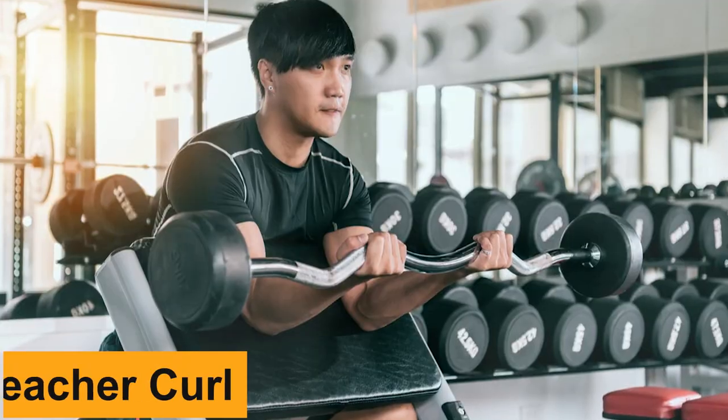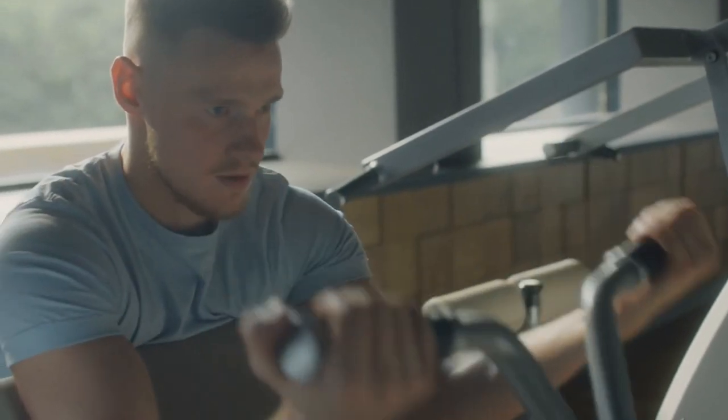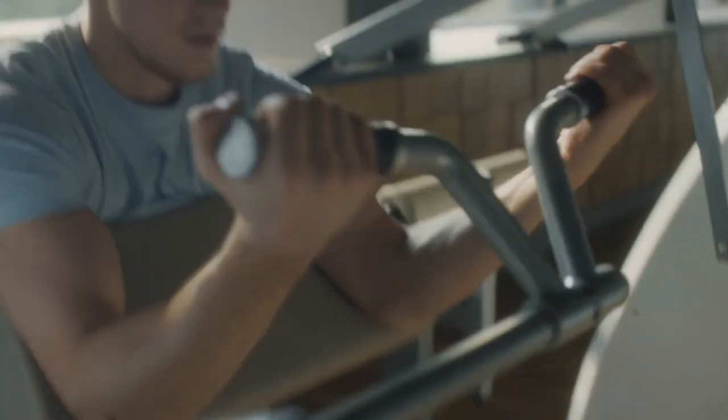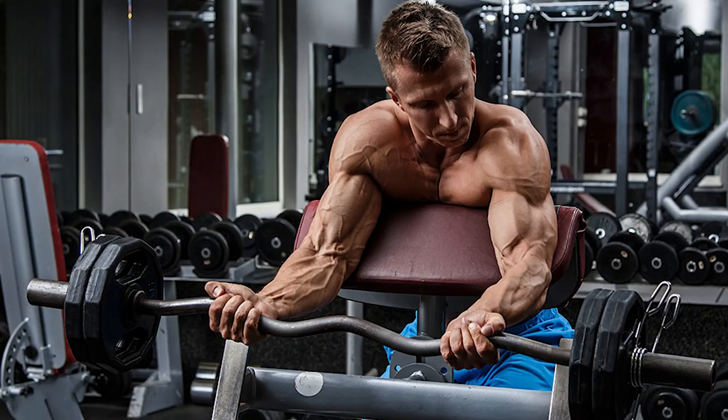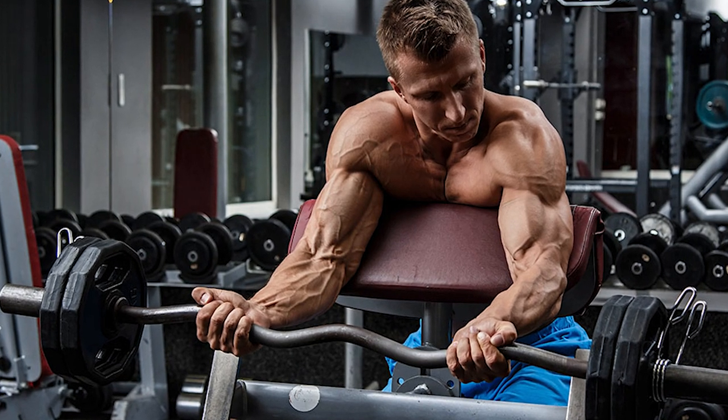Number 6: Preacher Curl. The preacher curl is an isolation exercise in which the lifter rests their elbows and upper arms on an angled pad that provides support throughout the movement. By keeping the shoulders anchored to the pad, you reduce the capacity of the anterior delt to employ momentum to lift the weight. Just like the spider curl, you can create a deep contraction and target the bicep peaks by expanding the range of motion.